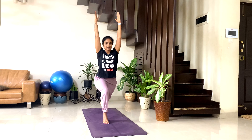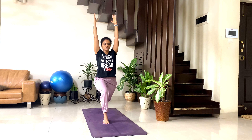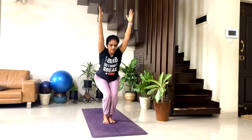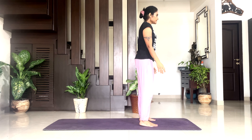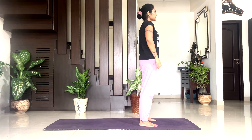Breathe — 5, 4, 3, 2, 1. Inhale up. Take your both legs wider, take your arms by the side of your body. Relax in Chittala Tadasana. Take a couple of breaths here.